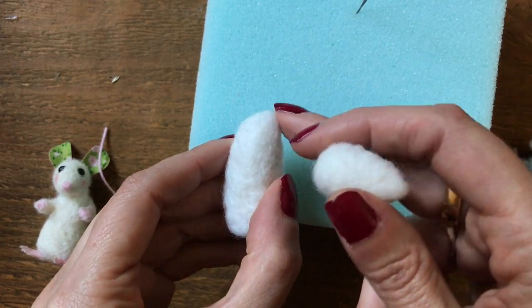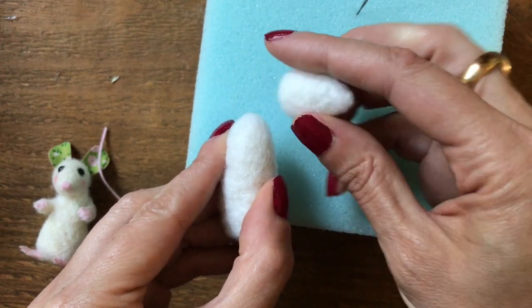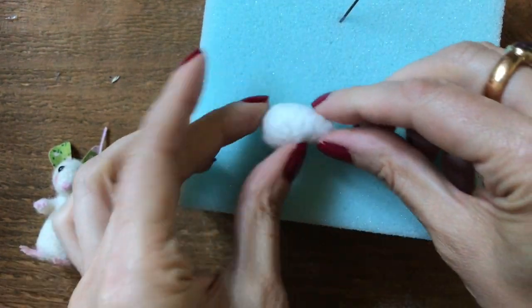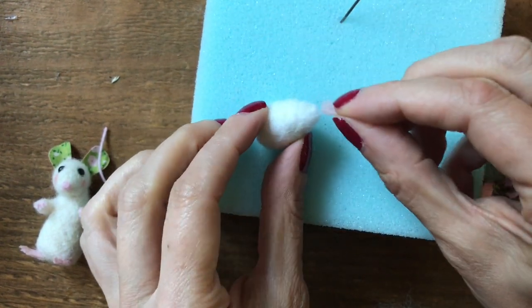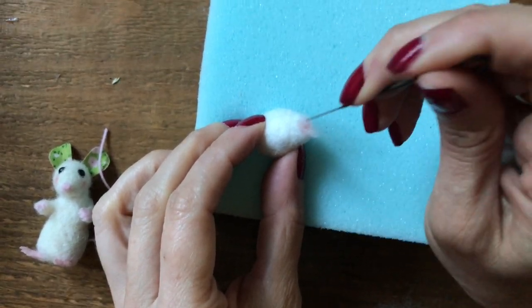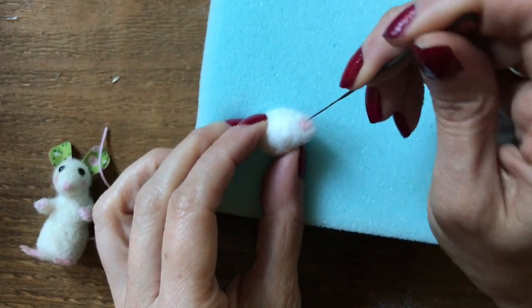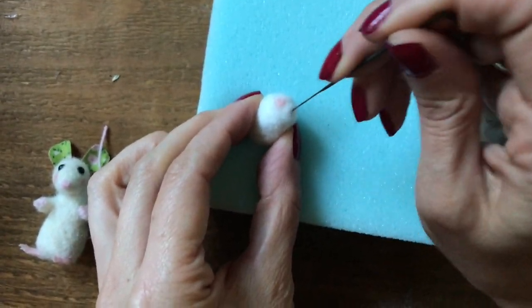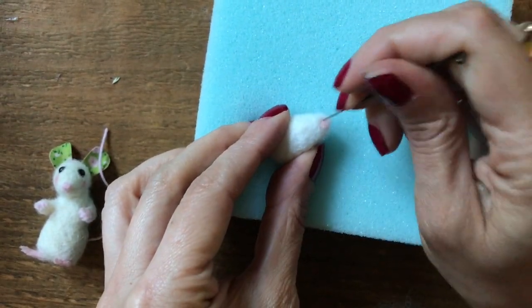I'm going to felt this section here a bit flat and then have his head going up like this. If you wanted his head going down then you could needle felt this bit flat and just put his head like this. Before I attach the head I like to make the nose and the eyes, so I'm using a little bit of pink carded wool for the nose and just going to needle felt that straight on. You may need to just reshape around the nose to keep it pointed once you've done that.